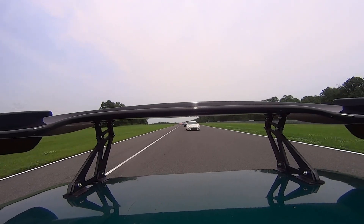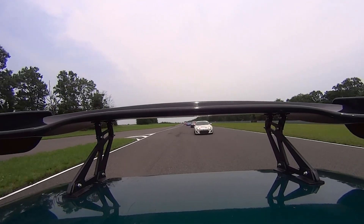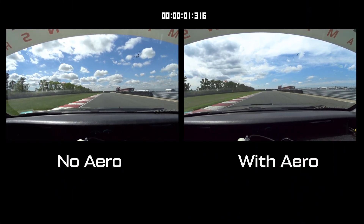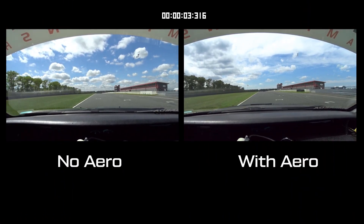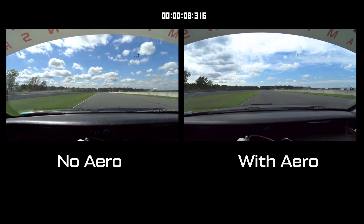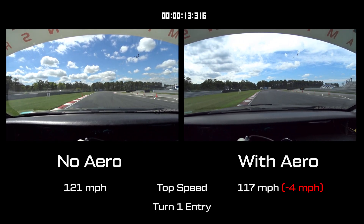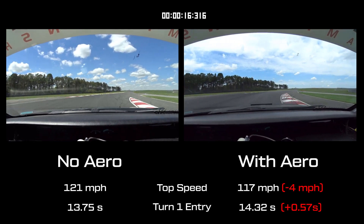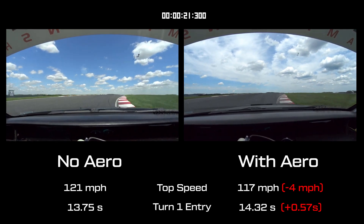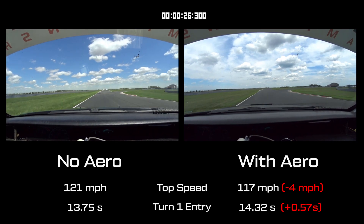Another obvious problem: with aerodynamic downforce comes aerodynamic drag, and boy do these aero elements generate a lot of drag. Take a look at this comparison of our two cars going down the main straight at Thunderbolt. The wingless car on the left reaches a significantly higher top speed and gets to the corner before the aero-equipped car on the right. Even with the torquey long stroke motor and 180 horsepower to the ground, that wing and that huge splitter really drag the car down in a straight line.